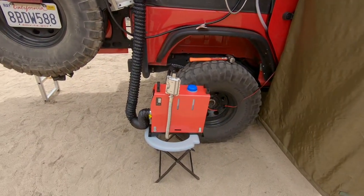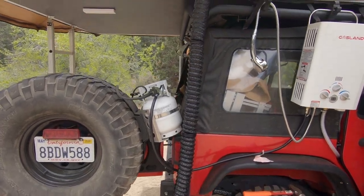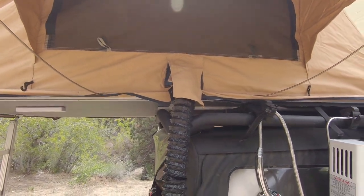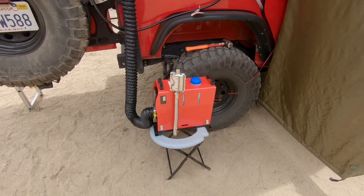You can see down here I have something kind of cool — this is a portable diesel heater. So if it gets cold at night, I just turn that on and it'll heat up my rooftop tent. It has enough fuel that it'll last several days and keep me warm through the night if I just leave it running on high.